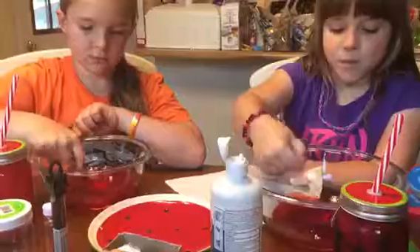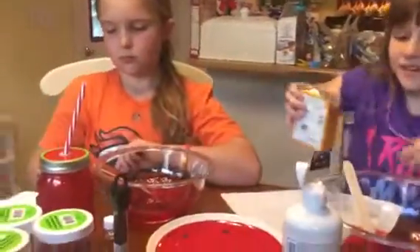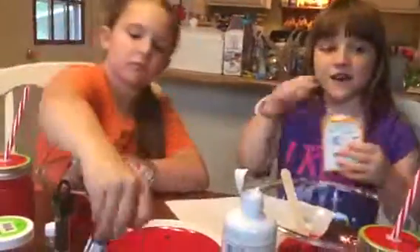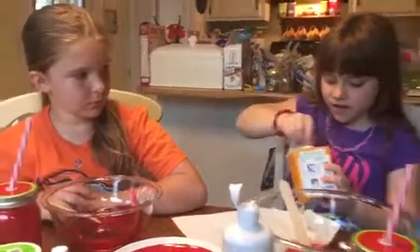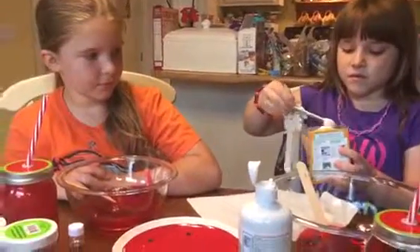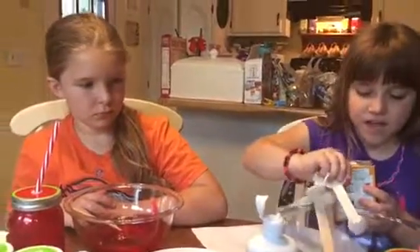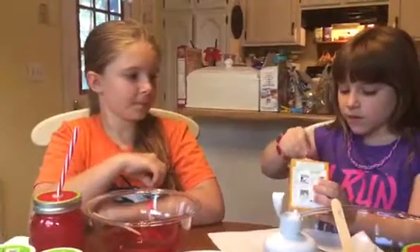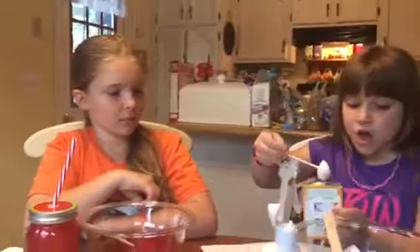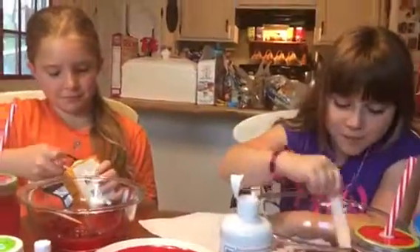Now we need one teaspoon of baking soda — we're not doing borax with this one, I mean baking soda. Where's the teaspoon? Make it a heaping teaspoon — that means there's some on top, not level. Because that's three quarters of a teaspoon. We need one more scoop — it's one teaspoon. I watched the video: you get two scoops and you have to keep mixing.